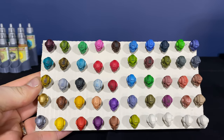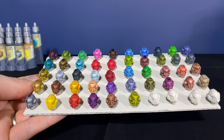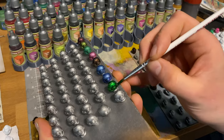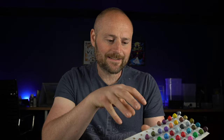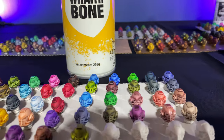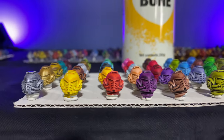Everything else worked perfectly. The AK Interactive one was really good — colours were very vibrant and there was a decent amount of contrast. I mentioned in the previous video there wasn't as much contrast compared to SpeedPaint 1.0, and Army Painter confirmed that's a trade-off because the new formula dries faster to avoid reactivation. But actually there's a lot of contrast when using them over a nice bright primer — it really makes the colours pop and you get a nice amount of shadow in the recessed areas.